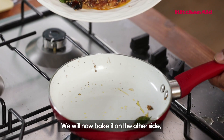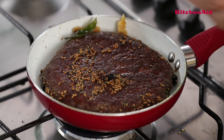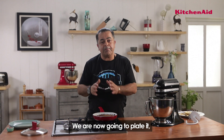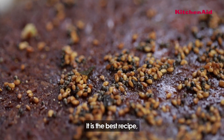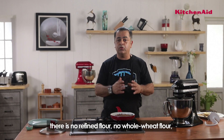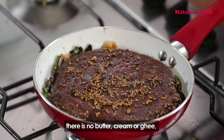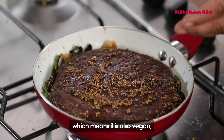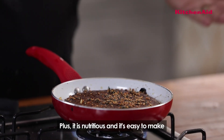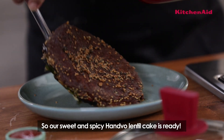Beautiful. After that we're going to bake it on the other side. So handwo is almost ready. Now we're going to plate it. This is the best recipe — remember, it's only rice and lentils. There is no maida, no aata, which means it's completely gluten free. There is no butter, cream or ghee, which means this is also vegan. It's a very trending thing to eat, plus it's nutritious and easy to make. Our sweet and spicy handwo lentil cake is ready.